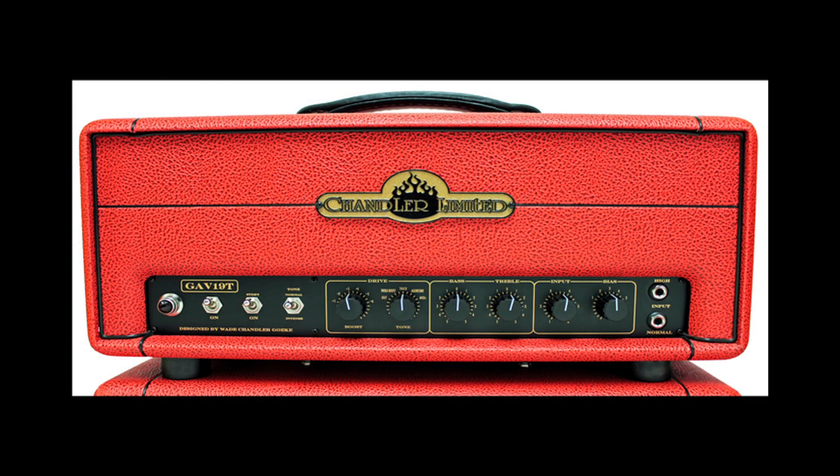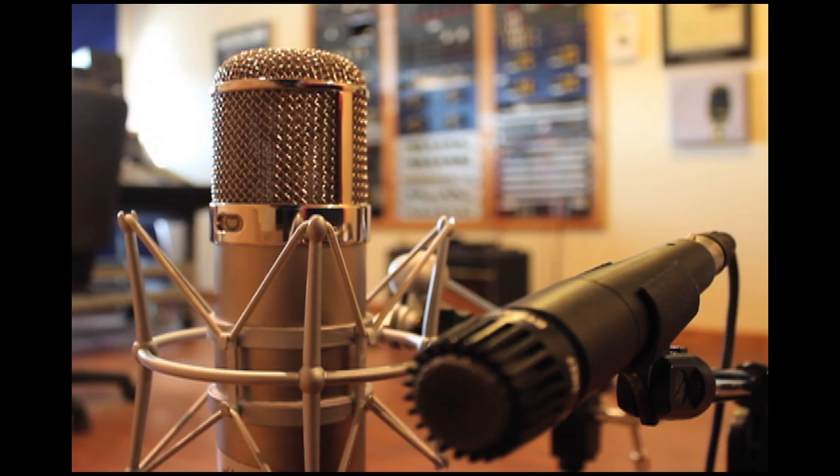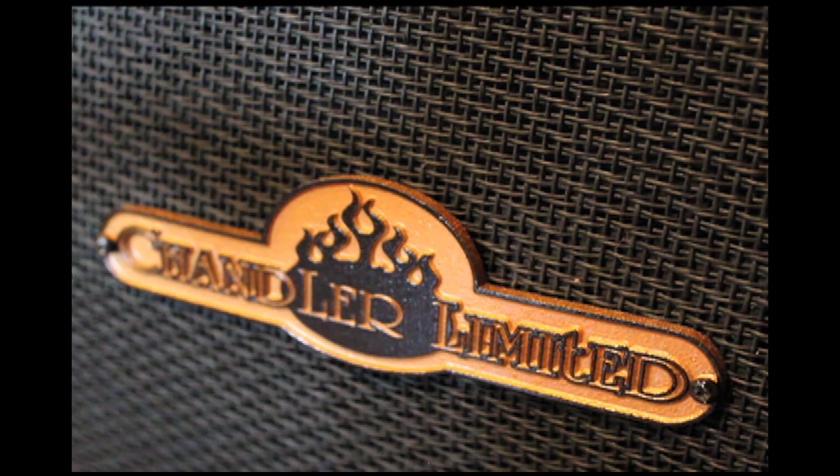Hi, I'm Wade from Chandler Limited. For this video, we've partnered with our friends at Celestion Speakers. We get asked a lot what different speakers sound like with our GAV-19T amplifier. So we're going to run you through some of the things they offer and show you what a few of our favorites are, and how much of a difference speaker selection can really make in your sound.